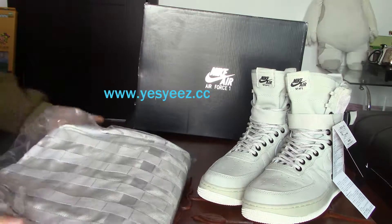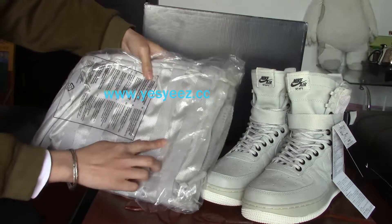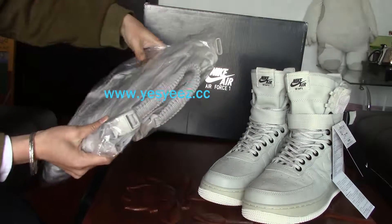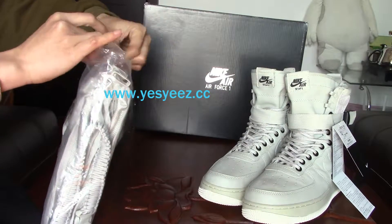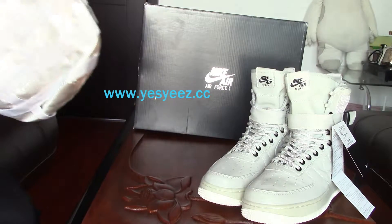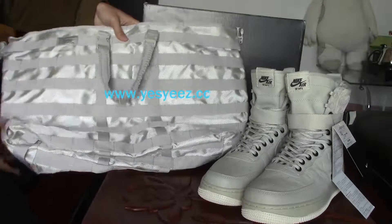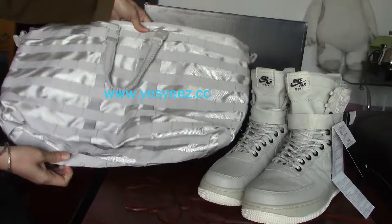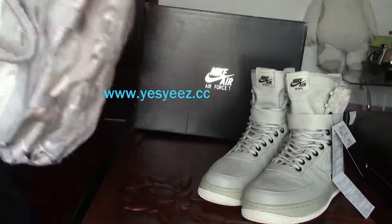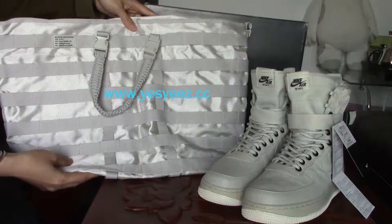I'll show you the details. First, let's look at the bag. Same colorway with the shoes — the light bone colorway. Let's open it. Wow, very huge bag, right! It's a super nice bag.